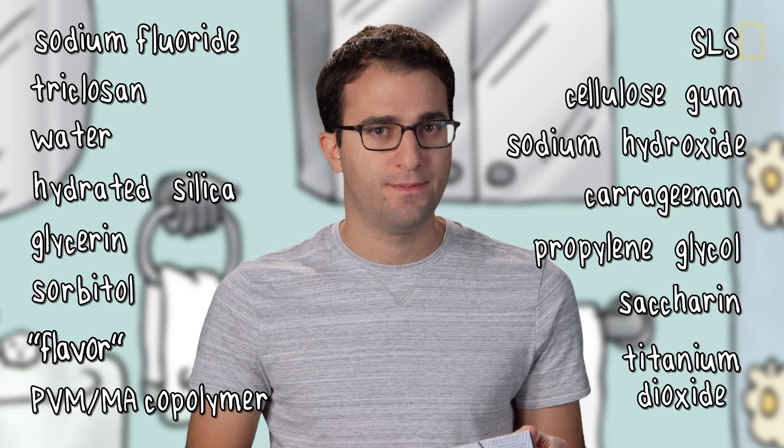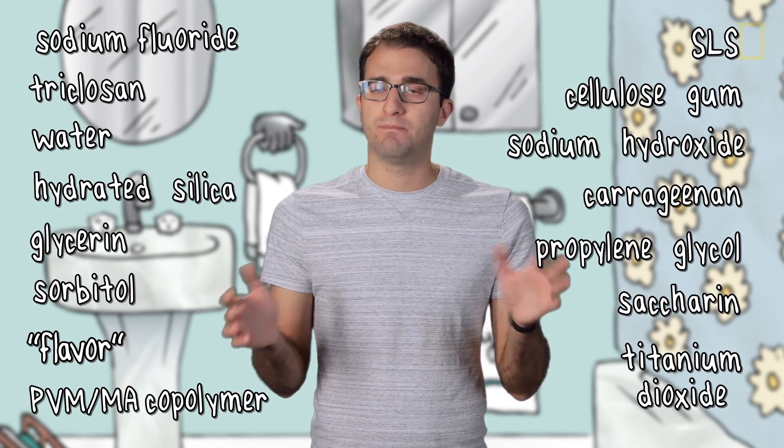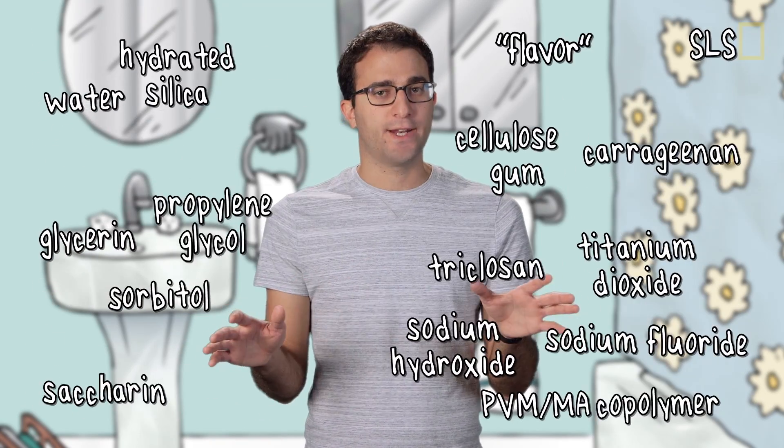The ingredient list includes titanium dioxide. Now that is kind of a long list, but we can split it up into different categories.